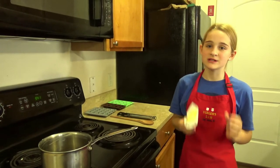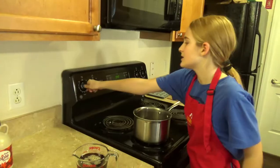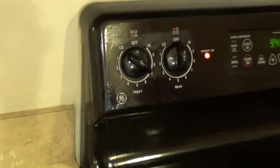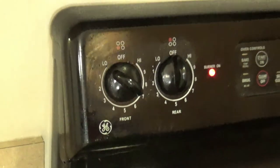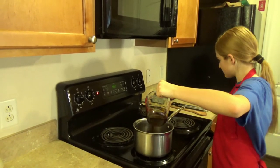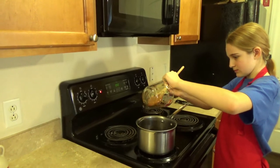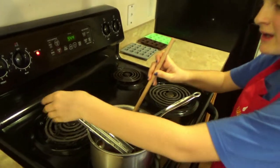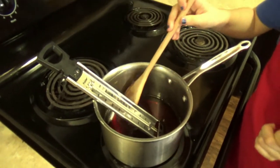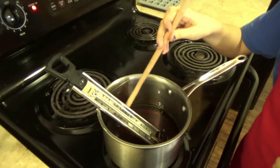If you are dairy free, there are probably some great substitutes online. We are going to be putting this on medium-high heat, and then we are going to pour our maple syrup in. We are going to be occasionally stirring and put our thermometer in, until it reaches 235 degrees Fahrenheit, or 110 degrees Celsius.